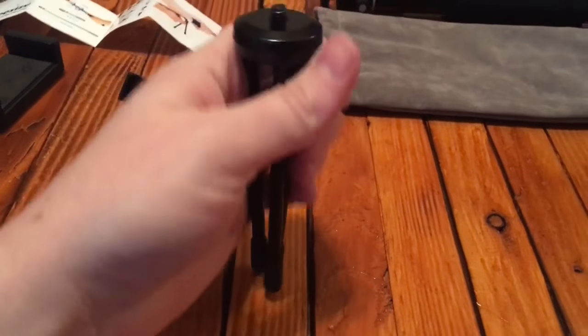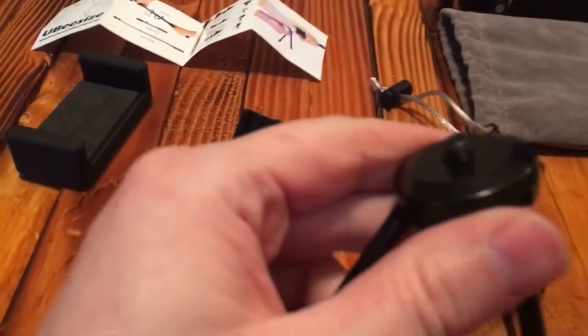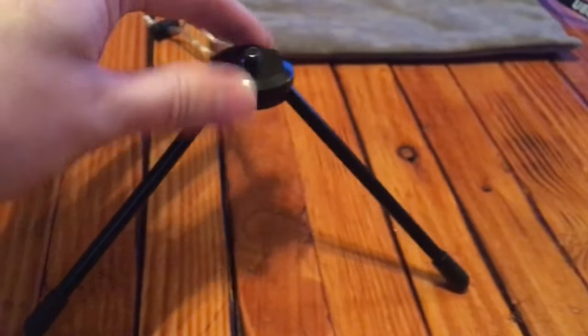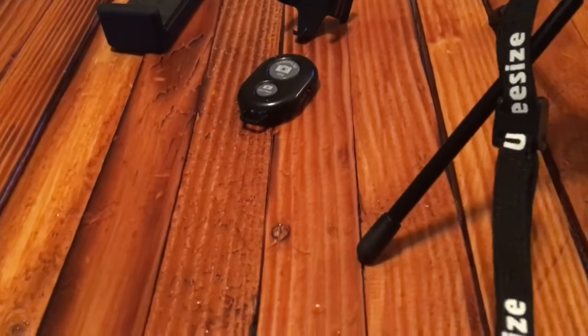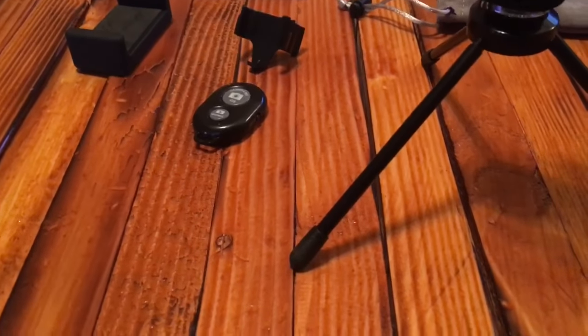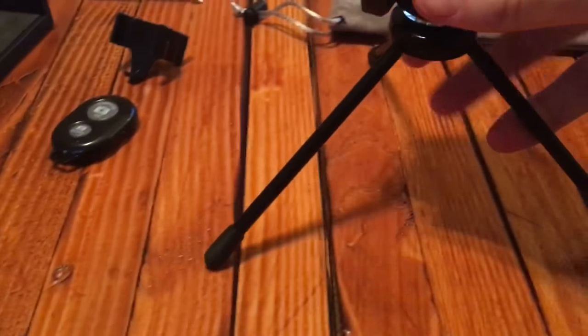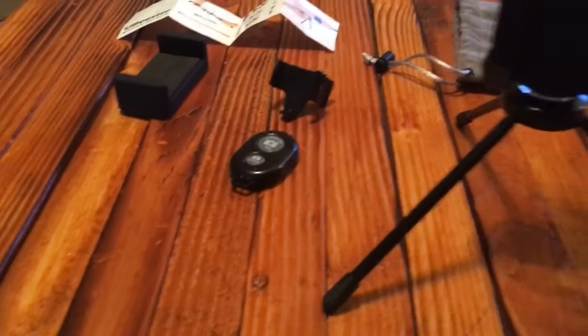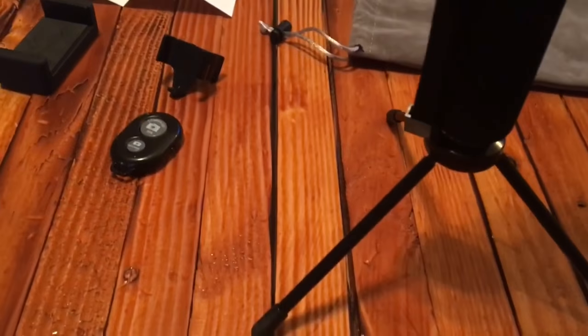It also came with this tripod. When I first grabbed it I was surprised because it's really heavy — the whole thing is metal. It does have rubber feet, which is nice so it doesn't slide around. Because the base is so heavy, it gives it a nice sturdy framework — if I'm bumping it on the top pretty hard it doesn't want to fly over, which is important when you have a multiple-hundred-dollar phone or camera on top.